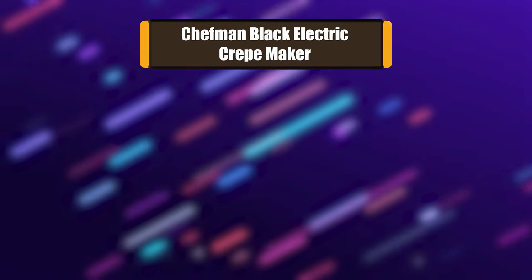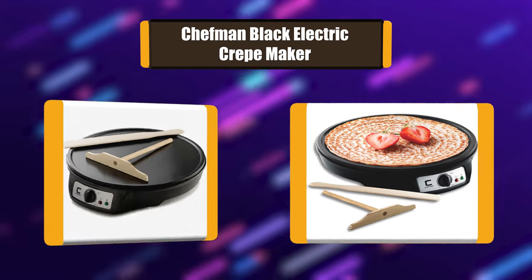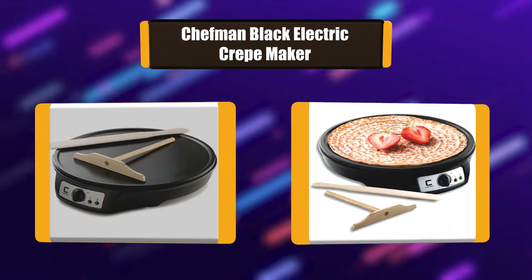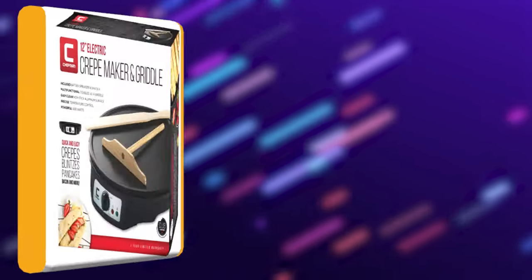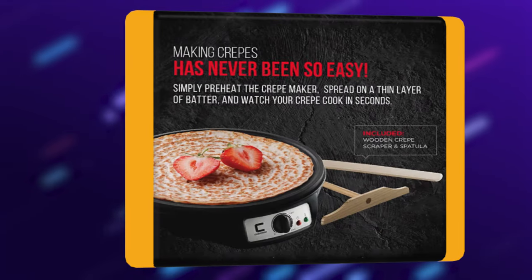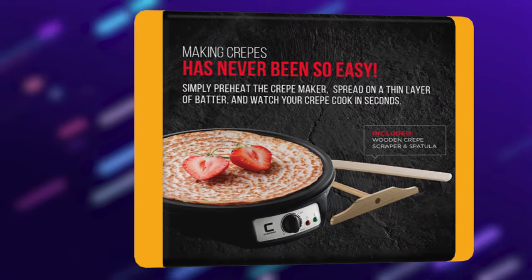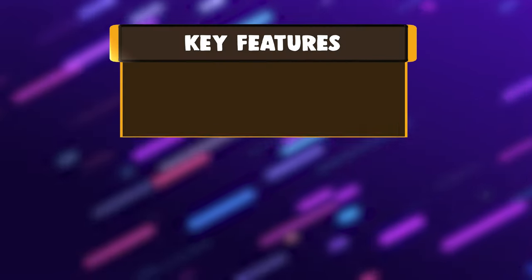Number 6: Chefman Black Electric Crepe Maker. This extra-large 12-inch cooking surface makes it easy to create restaurant-quality crepes right in your kitchen. Simply preheat, spread a thin layer of batter, and watch your crepe cook in seconds. The non-stick aluminum surface cleans as easily as it cooks. With simple wrap-around cord storage and a narrow build, you can store your crepe maker anywhere.